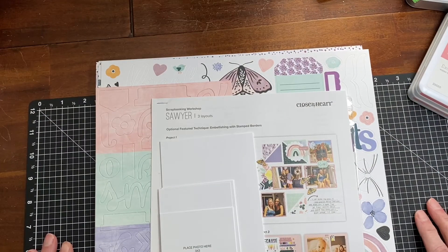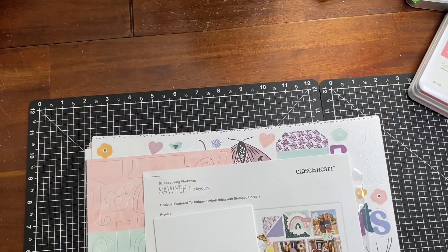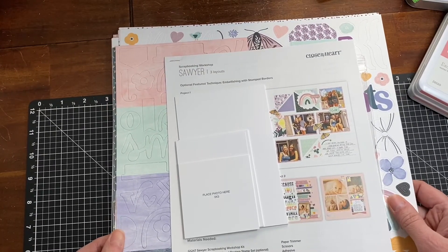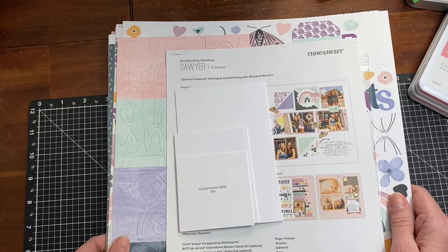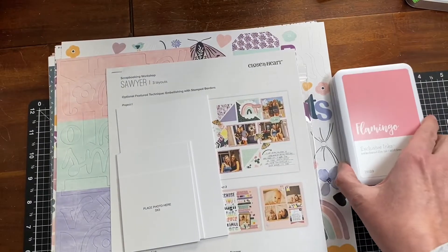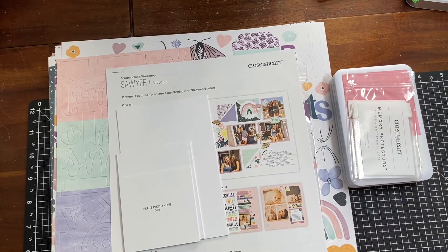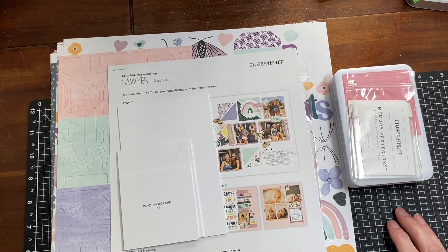Thank you so much for stopping by. I'll include my link down in the description because I am a Close to My Heart maker. If you'd like to pick this up, it is available through the end of February 2022. Ink pads are always available, as are the flip-flops and the albums. Anyway, have a great day — thank you, bye!